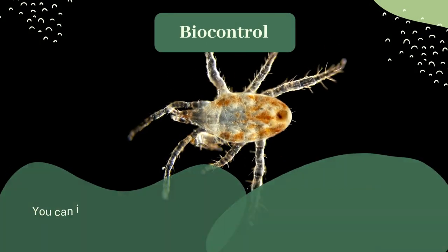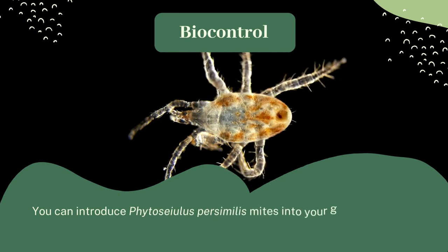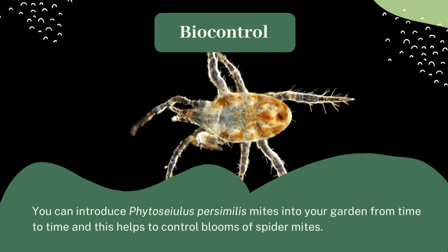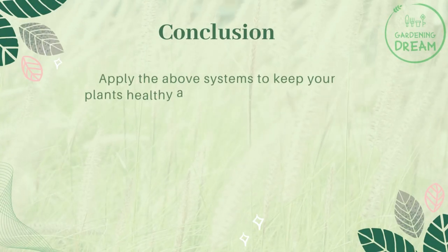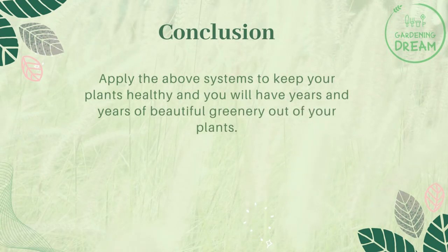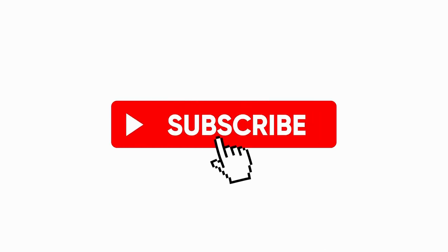For biological control, you can introduce Phytoseiulus persimilis mites into your garden from time to time — this helps to control blooms of spider mites. Apply all of the above systems to keep your plants healthy, and you will have years and years of beautiful greenery from your plants. If you liked this video, don't forget to like and subscribe.